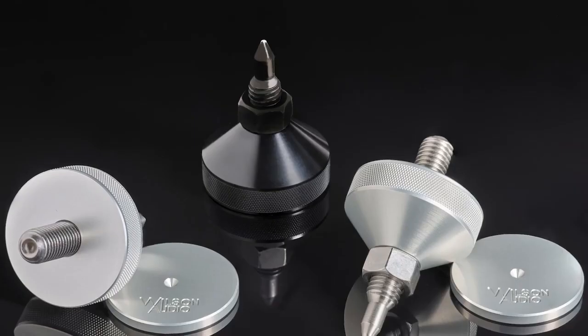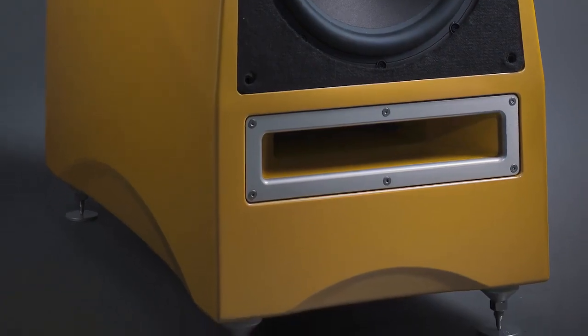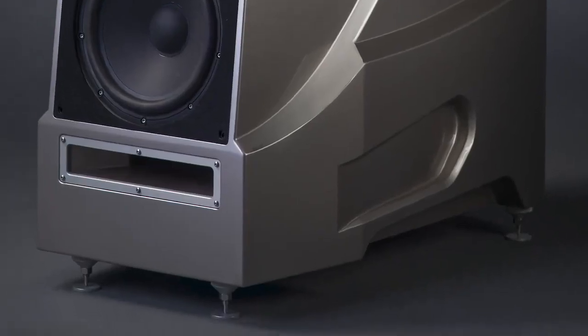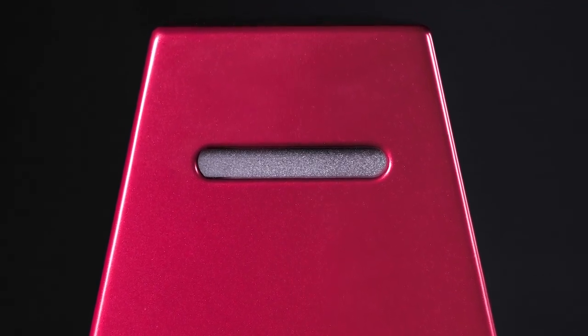We're using a brand new spike system for the Sabrina platform — it's a spike you're familiar with because it's in the Chronosonic XVX and the WAM Master Chronosonic. The way the mid-range cavity is now vented, instead of having a smaller port, is directly taken from the research and development we did for the Chronosonic XVX.